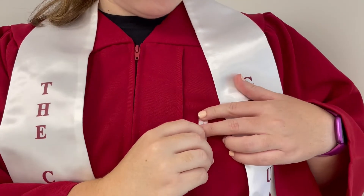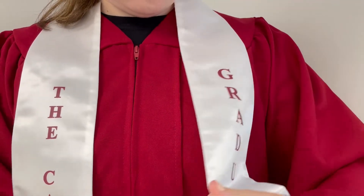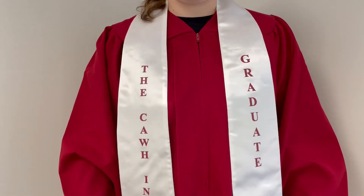Preferably, you would secure your stole down to your gown with fashion tape, found at your local craft store. Alternatively, you can secure your stole to your gown using safety pins.